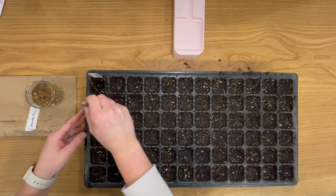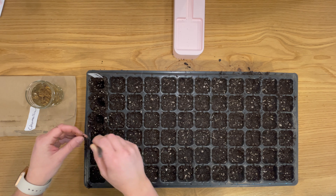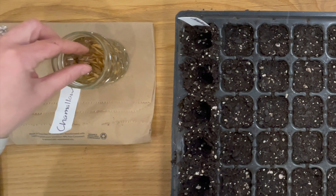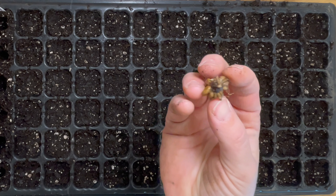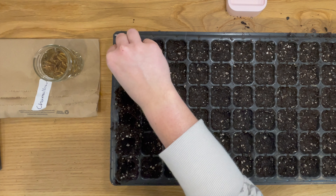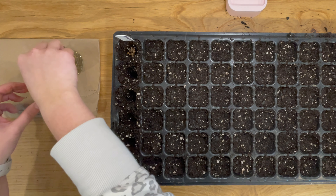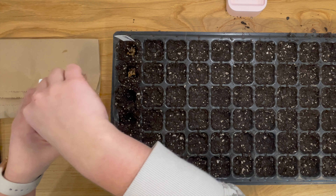These ranunculus I've had soaking in water for a few hours so they can rehydrate, and then I'm just planting them up in a 72-cell tray. I probably don't have space out in the current ranunculus beds for 72 new plants, but I'm glad to have some backups. I can at least fill in all the holes, and if there's other places in the garden to squeeze these in, I will do that as well.